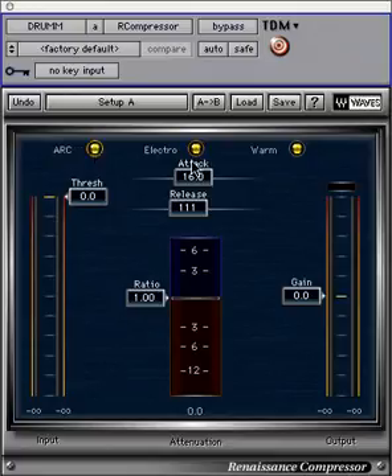Electro is great for vocals and adding impact to certain styles of music. The gentle character control toggles between warm and smooth. Warm adds low frequency harmonics as greater compression is applied. Smooth does not add these harmonics, keeping true to the original source.